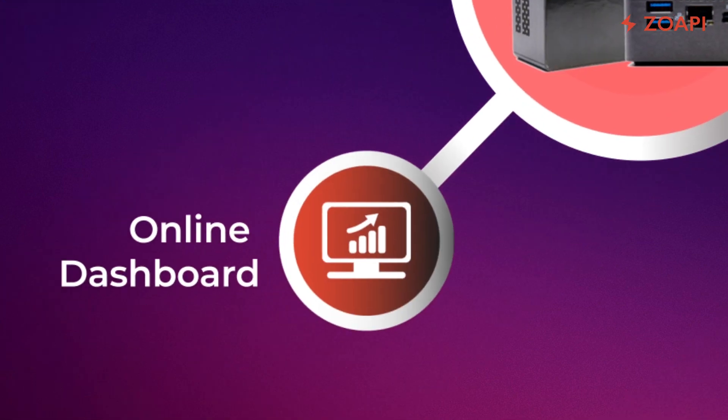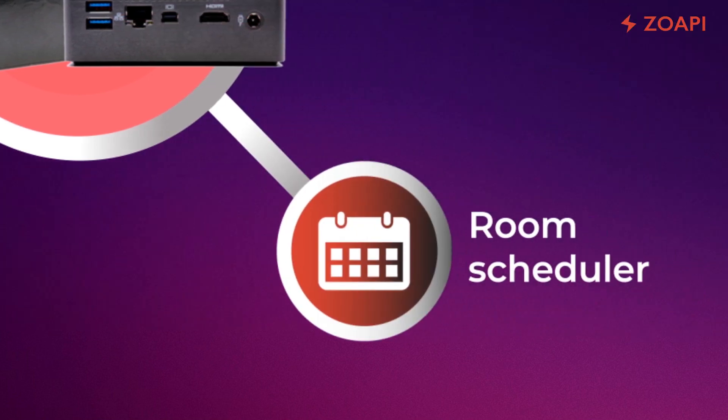Online Dashboard helps you to monitor and control your Zopi hubs from anywhere. Use the Zopi Room Scheduler app on the tablet mounted outside your meeting room to view and manage room availability.